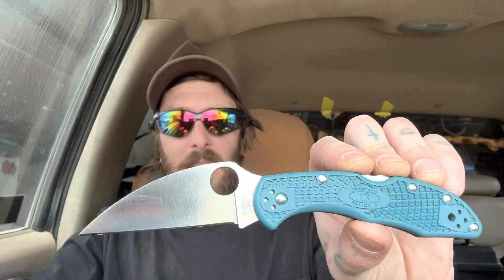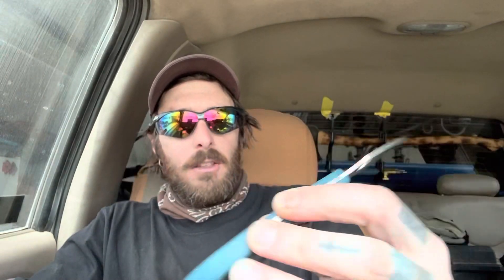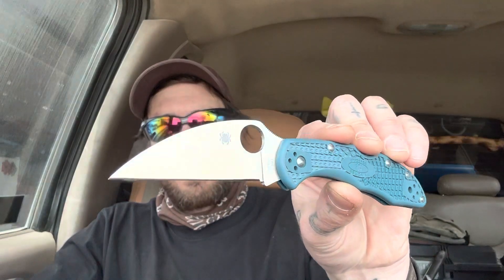You probably saw my cut test video this morning — if you didn't, go back and watch it, because it was absolutely nuts. It was so much fun. I did a cut test with my new Spider Co Delica with the Wharncliffe blade and the K390 steel.